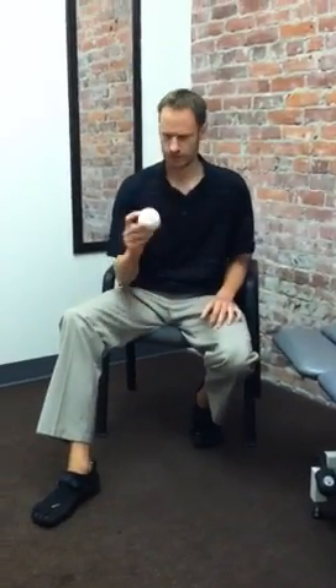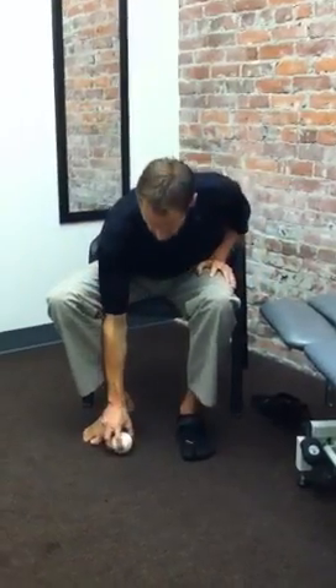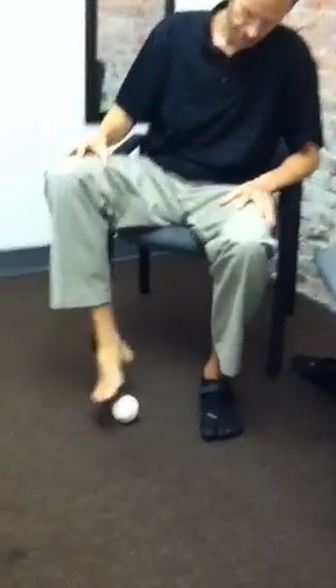You can use this $1 baseball that I got at a dollar store. Put it underneath your desk at work — all this stuff can be done while you're at work, it doesn't really have to take any extra time. Put this down underneath you, and place it right behind the balls of your foot.